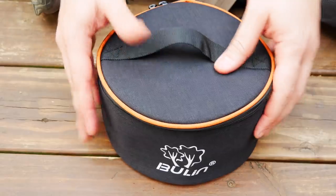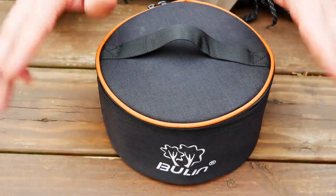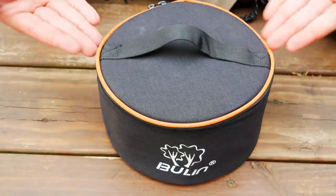Over the years, I have tested tons of stoves — some of them weighing only a few grams. Well, that's not the case today. This is the Boolan 6800W, which they label, and I quote, a portable, lightweight outdoor folding stove.